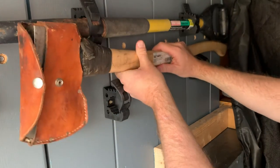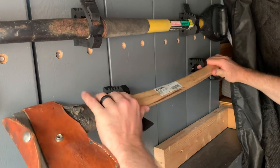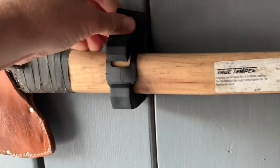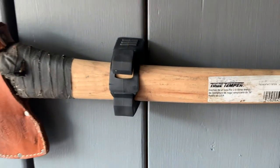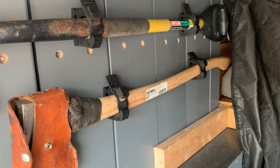Basically these work by just sliding your tool directly into the clamp. You have to manipulate them just a little bit depending on the thickness of your handle. Once you have them pushed in where you want them, you basically just take these straps and make them nice and tight by moving them over and getting them clamped on. As you can see I'm just pulling on this thing really hard and it's staying really nice and secure.